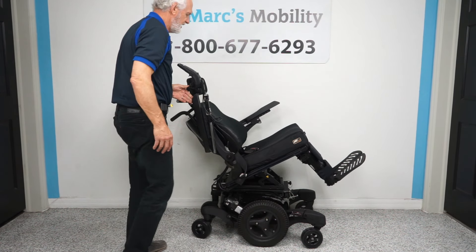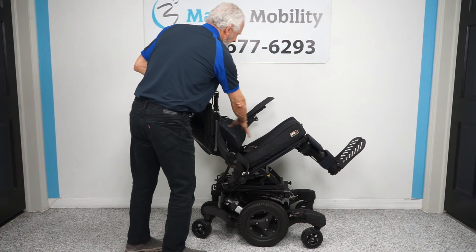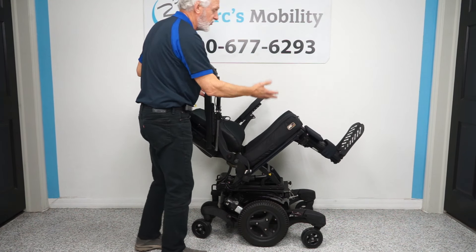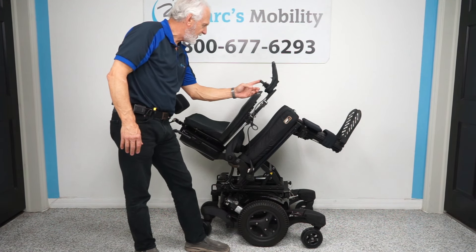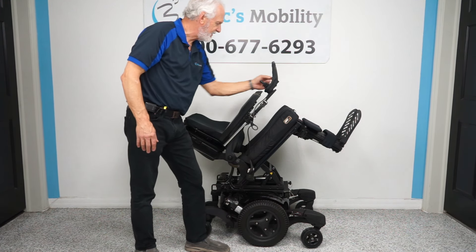When the bottom goes back it takes the back and the leg with it because they're all connected together. Tilt has a lot of medical benefit — to relieve pressure on your bottom, pressure on your back, or just to sit and relax. Now I'm going to move sideways to get the legs yellow — the feet.